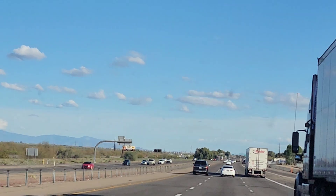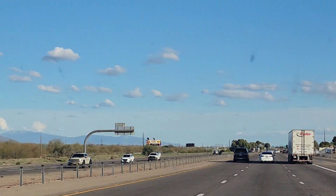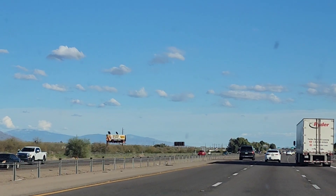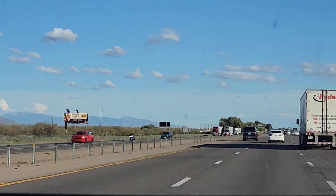Someone definitely could have 3D printed that for us. If you could 3D print that, you would have made £370. The bit you can see is broken in the middle here.